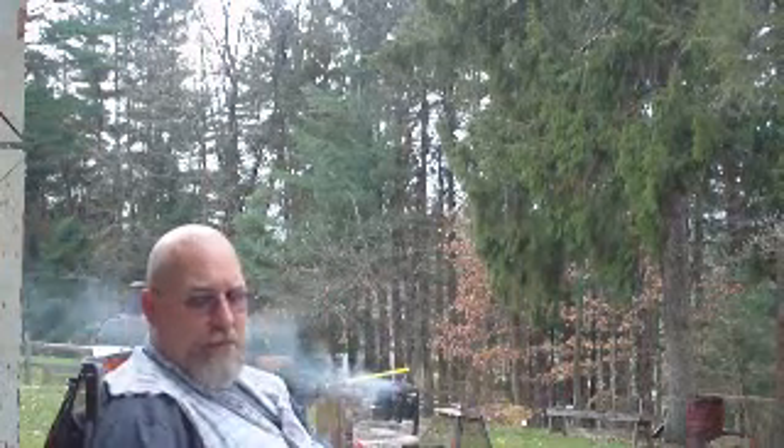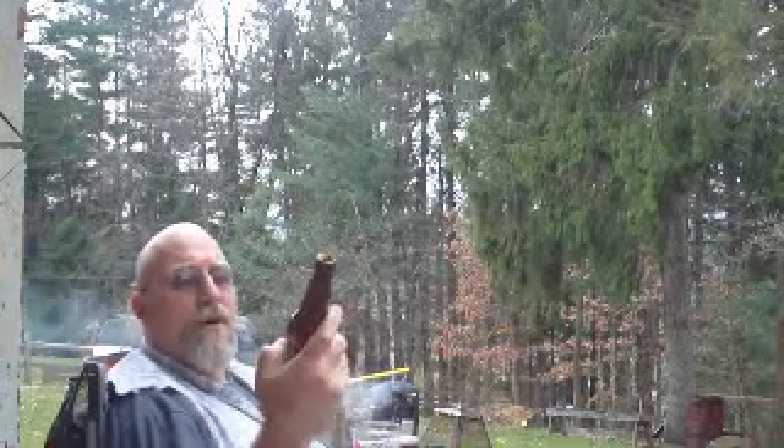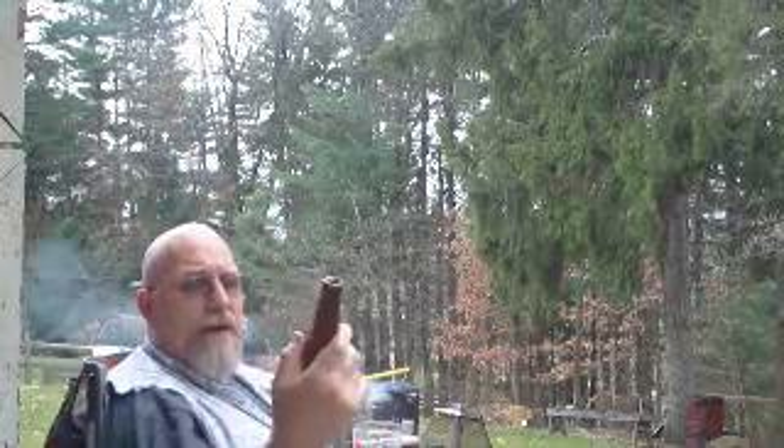Highly recommend it — Bakley's Brew Works, Allentown, Pennsylvania. If anybody gets a chance to give this beer a try, I highly recommend it.